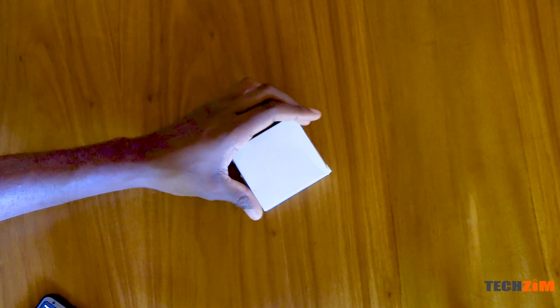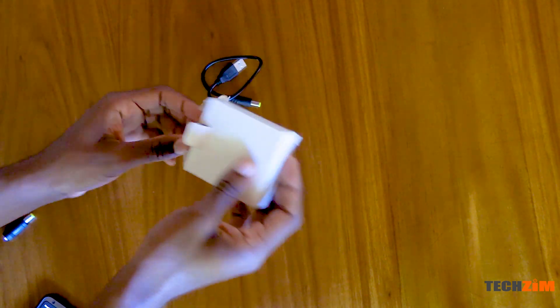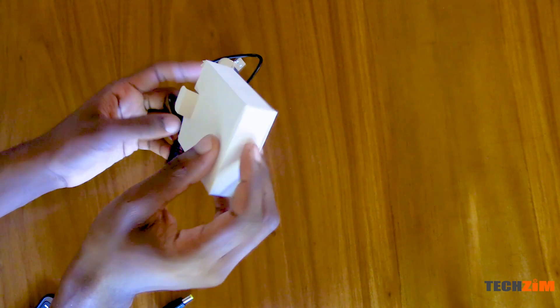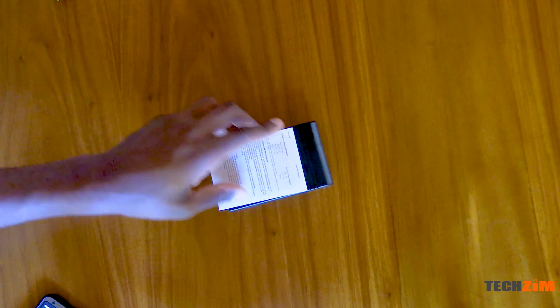In the box you get a little white box with the charging cable to charge the mini UPS, a power cable to charge whatever device you need to power — which in my case will be a wi-fi modem — and a couple of connectors of the same size. Then in the big box you also get the mini UPS and a manual.